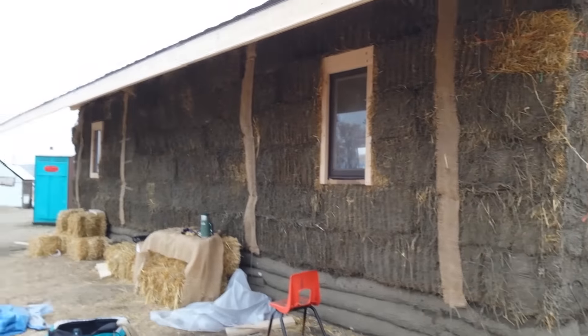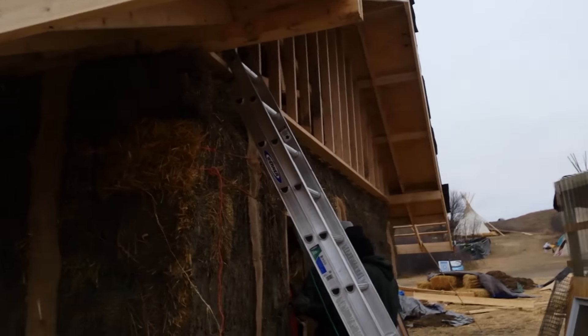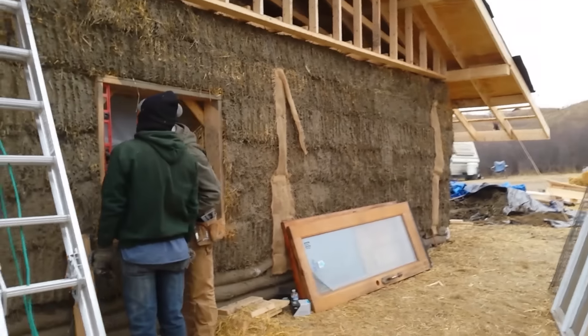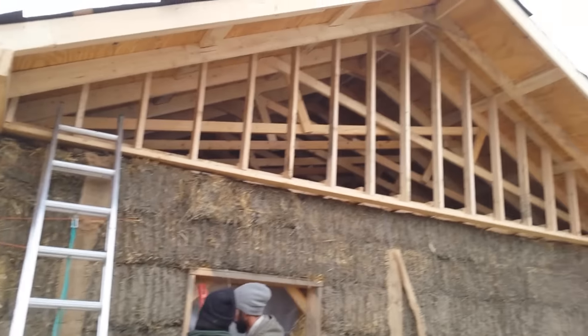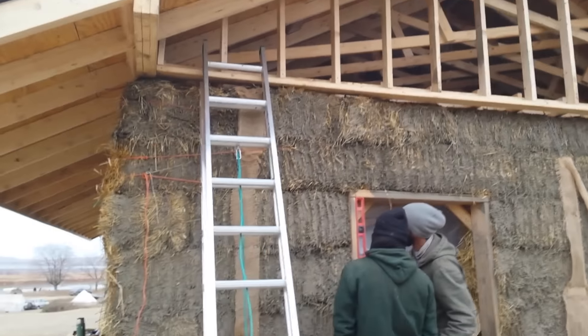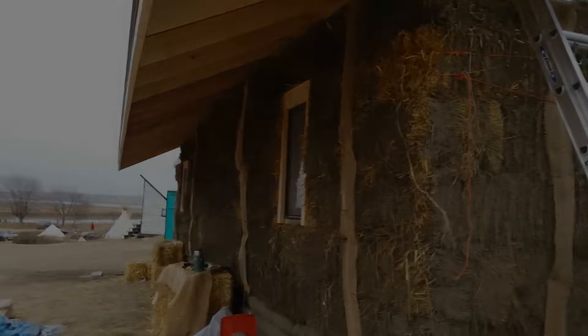The building is coming along — we've got some windows installed, our drip edge on the roof, and we're working on getting the bucks leveled out to install the other windows and try to get the doors on too, get the envelope all sealed up so we can start cobbing on the inside and get it nice and warm in there.